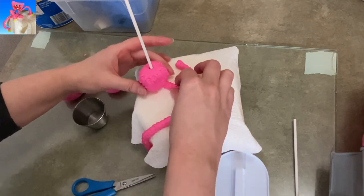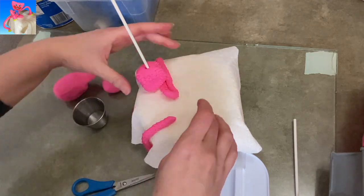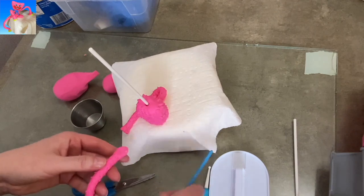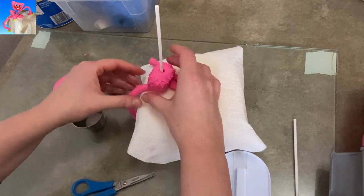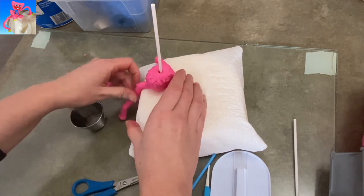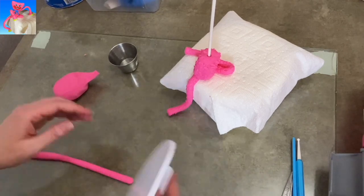To attach the legs, I flatten one end, put a little bit of water on it, and tuck that end under the body on the side. The other side of the leg I'm just kind of wrapping around. The second leg is going to go over the side of the cake — flatten one end, put some water on it, plop it under there. Then I'm going to get a nice arch on it, but for now I'm just going to do the arms.